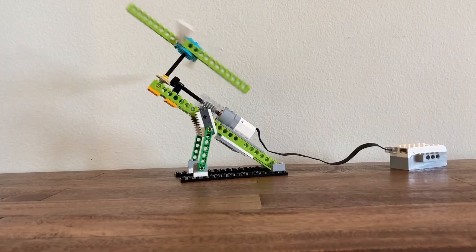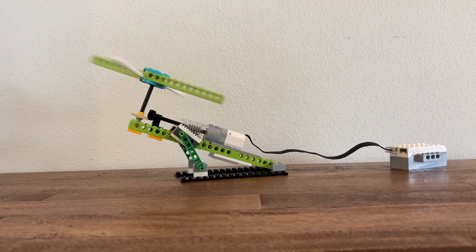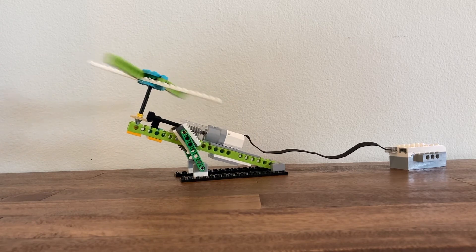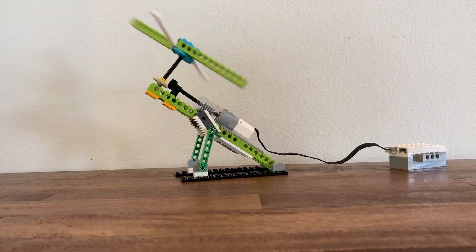When you combine both motions at the same time, it looks like this. Enjoy building this model or any or all of the models from the LEGO Carnival. Have fun and bye-bye.